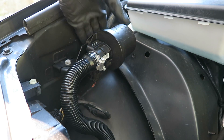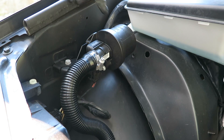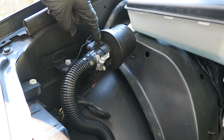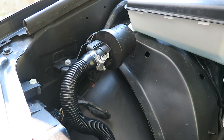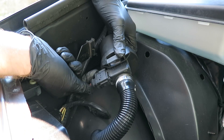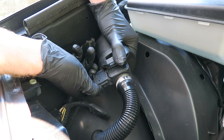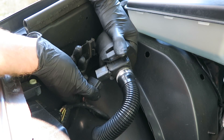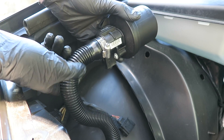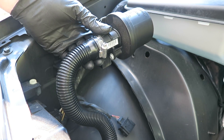The first thing we're going to do is remove this entire thing from the bracket here — just slide it off, remove this filter, and then we can spray this with mass airflow sensor cleaner to try to clean it up. There's also a plug we need to disconnect on the bottom. Be careful when you're handling this hose — it can be brittle, it's a hard plastic, and you don't want to crack it and cause another source of an air leak.